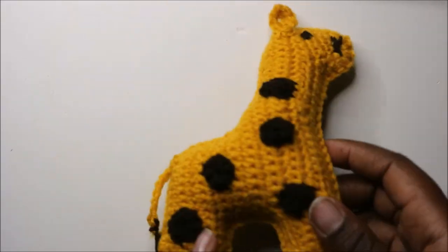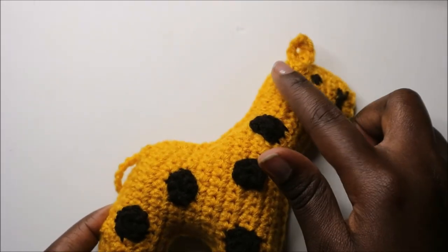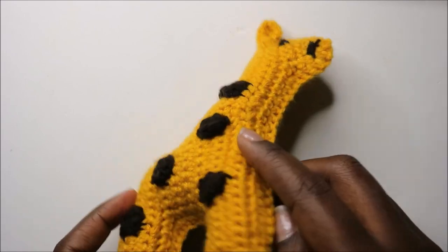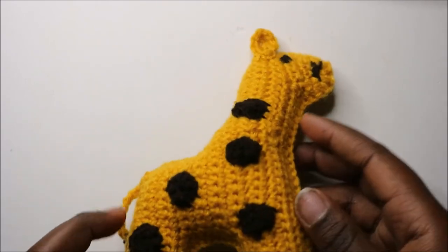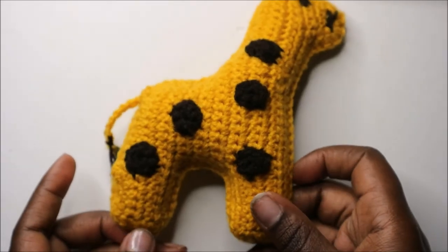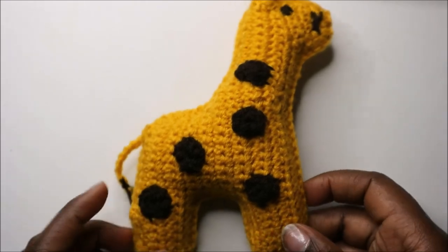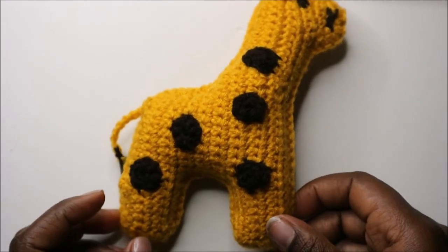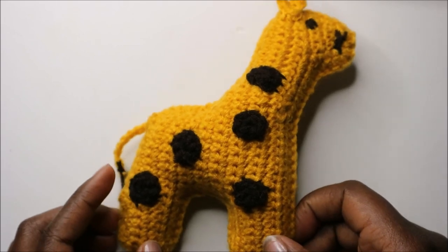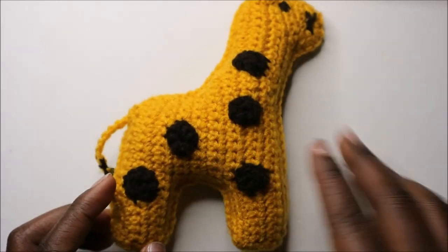Here's how the finished giraffe looks — all the single crochets are around the edges and it's stuffed a little bit. Attach your ears, make a few more circles for the back side, and attach the ear on the back side too. I hope you enjoyed this tutorial — if you have any questions ask in the comments, please subscribe, and until next time, bye bye!